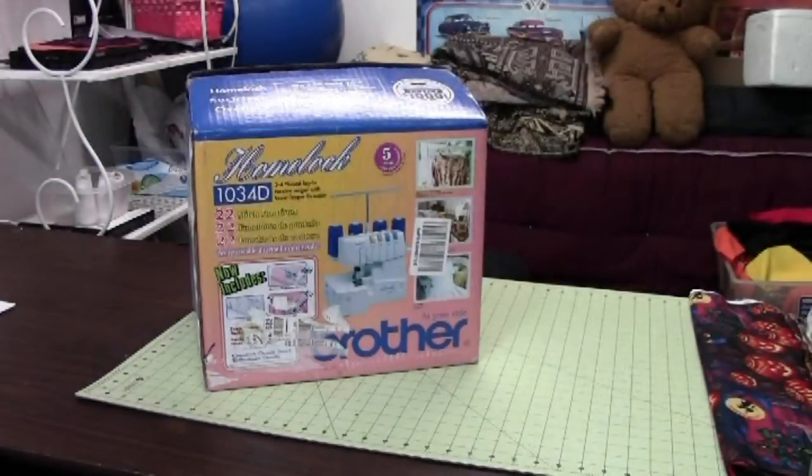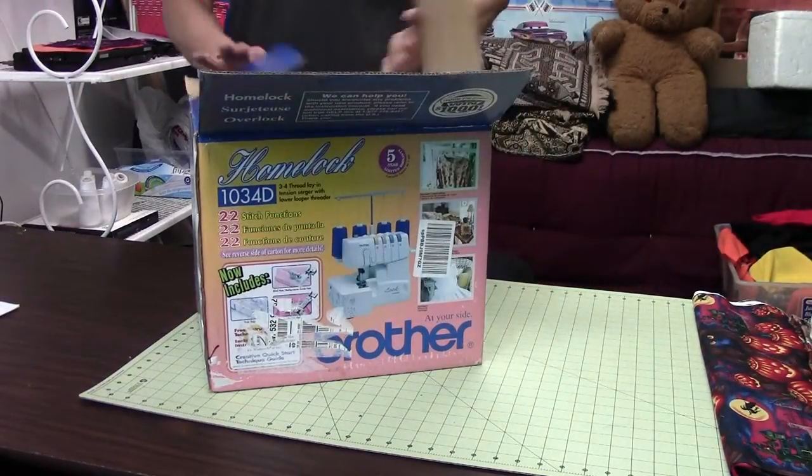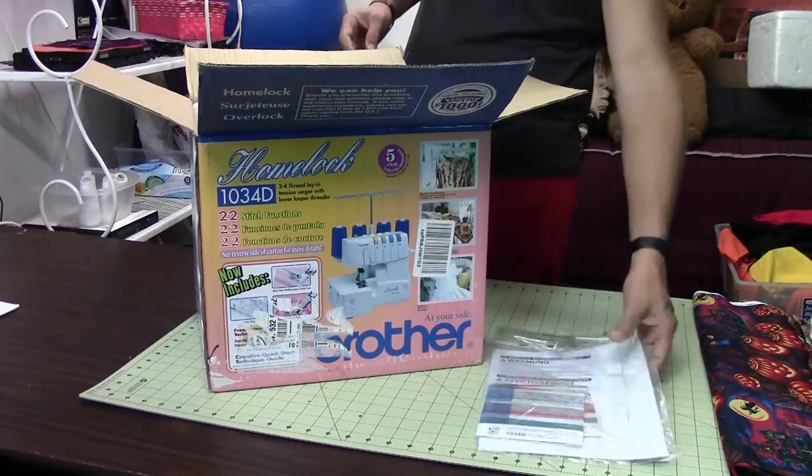Hello everybody and welcome back to Burly Soul. I'm your host Purified and this is Season 2. I'm excited to bring you some new equipment. We have a 1034D serger by Brother today that we're going to unbox and then we'll do a lot more videos with this in the future. But jumping right in,